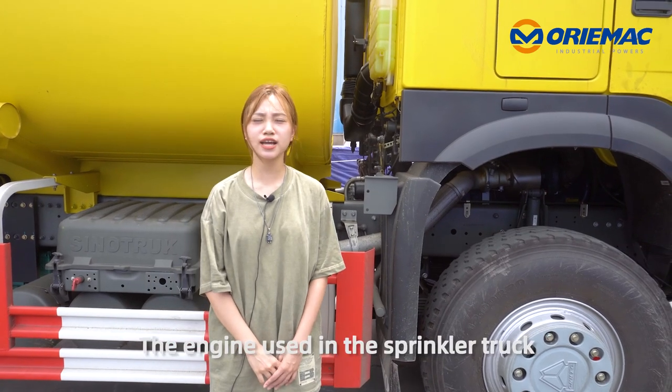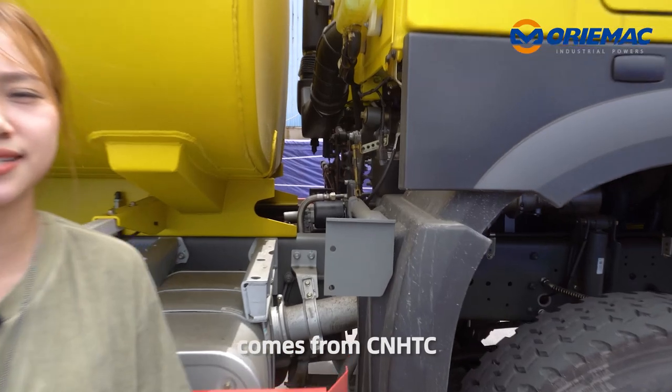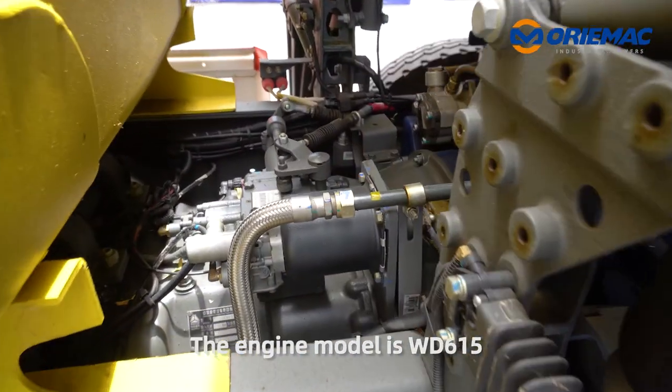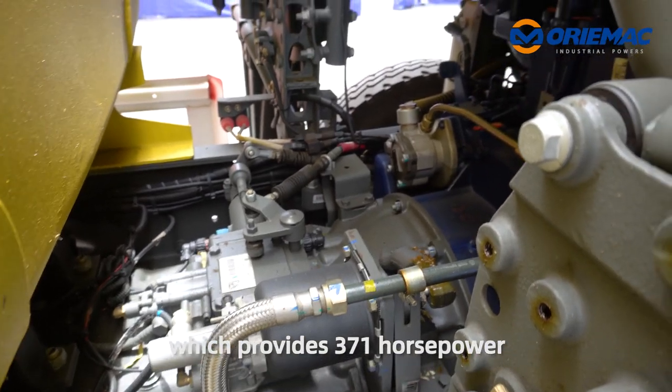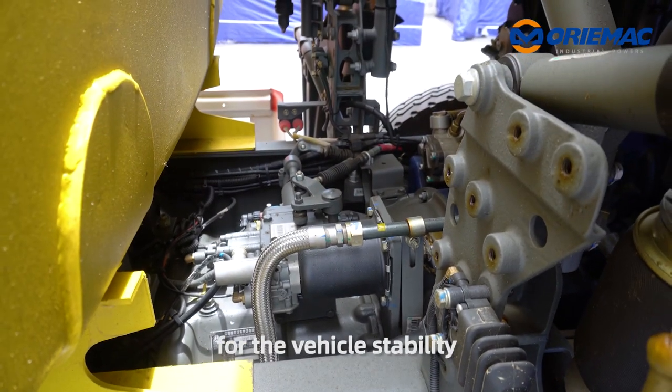Next, let's look at the engine. The engine used in the sprinkler truck comes from CNHTC. The engine model is WD615, which provides 371 HP for the vehicle's stability.